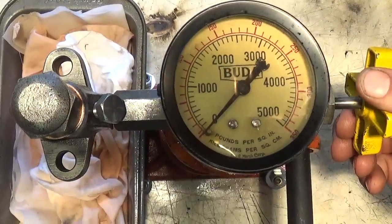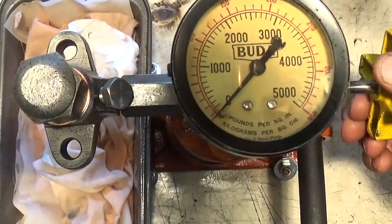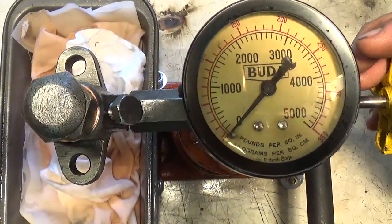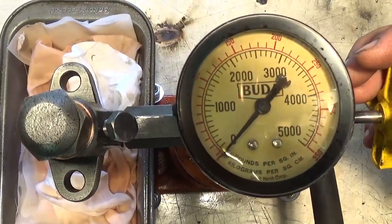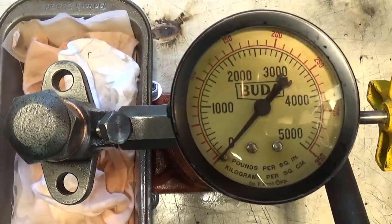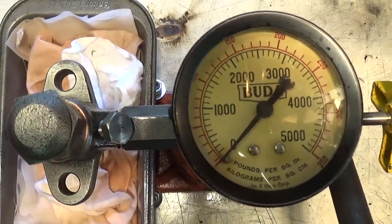I've got my camera woman here. So we've got the valve open for the gauge. We're going to give it some nice, steady, slow pumps and see what the cracking pressure is.